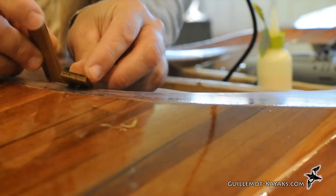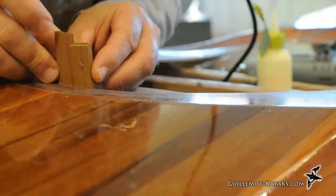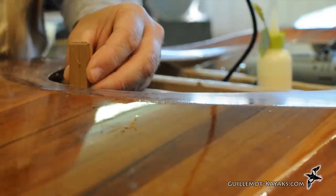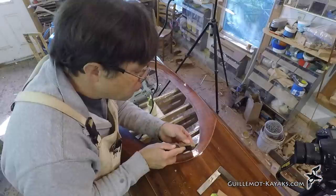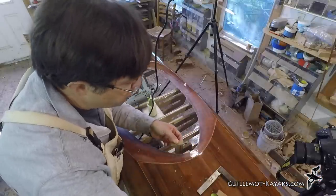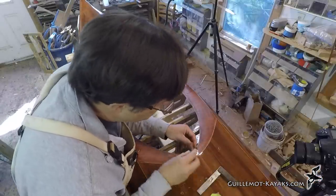Assembly of the riser starts at the front of the cockpit hole. I want two pieces aligned on either side of the centerline. Because of the curvature at the front, these pieces need a little bevel between them. I work with a block plane, shaving the edges and checking the fit until I have a tight seam.